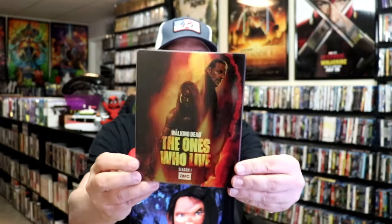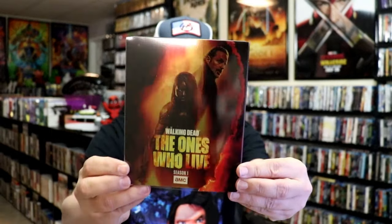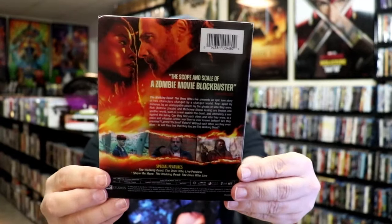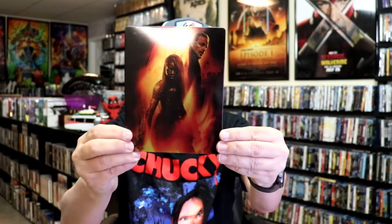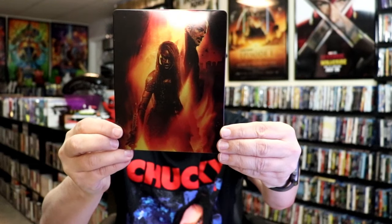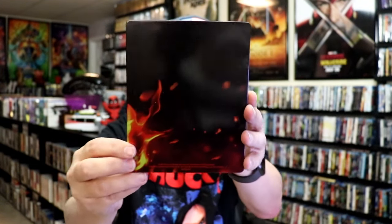Okay, I've got the wrapper off. Here's the front of the still book with the slip cover, and again here's the back. As we remove the still book from the slip, it reveals this artwork. It is a lightly glossed still book — there's no embossing or debossing. And then here's the back.